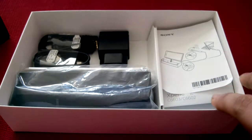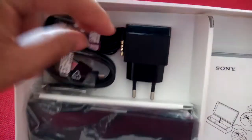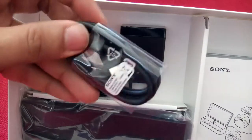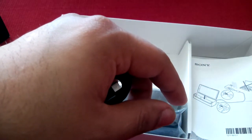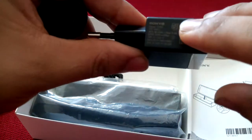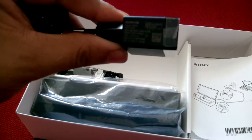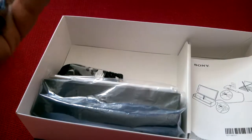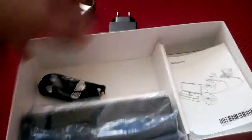Underneath the box are your standard accessories. We have a micro USB cable with a USB charger. The charger itself is a very high output one — it's 1,500 milliamps, which is pretty high for a standard charger. But the battery in the device is pretty big, so that's good. Kudos to that.